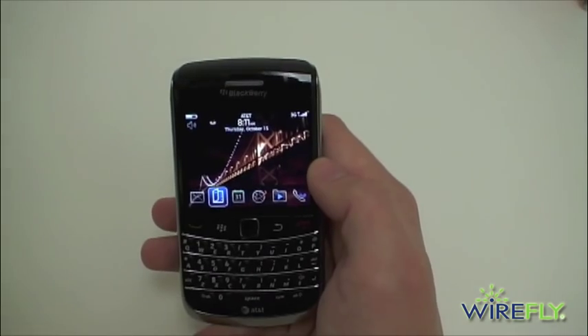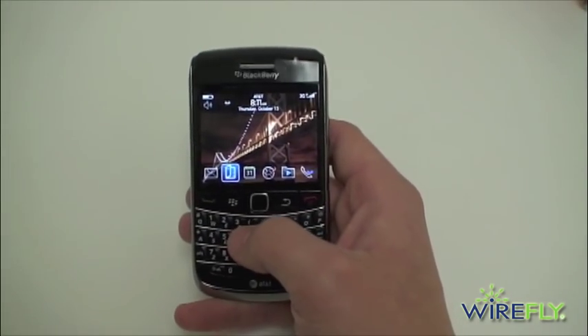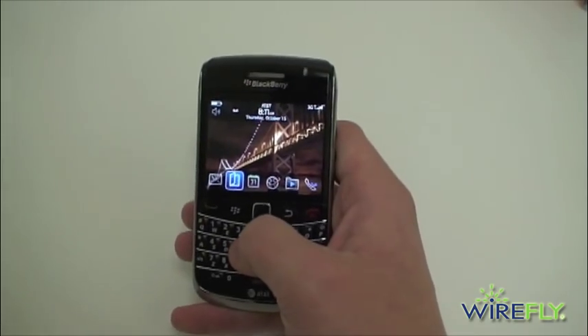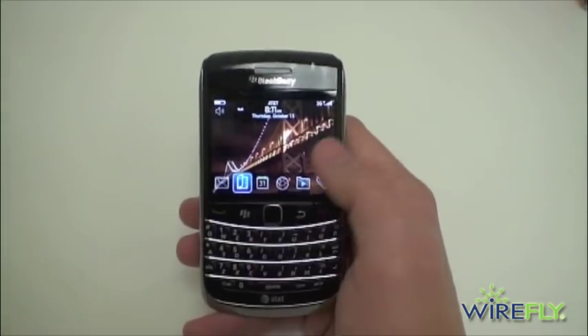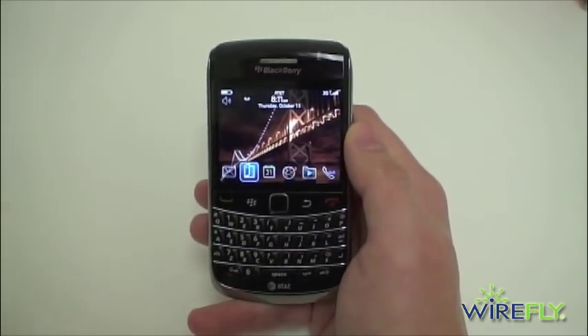That is a quick look at the BlackBerry Bold 2. I'm Ari from wirefly.com — remember to check out wirefly.com on Black Friday for a great deal on the Bold 2. Also click that subscribe button — we'll see you next time, thanks for watching.